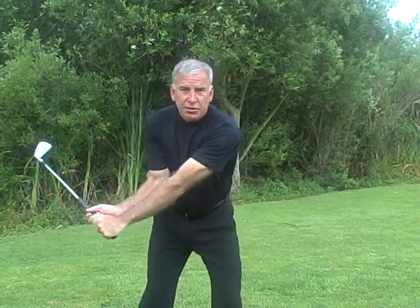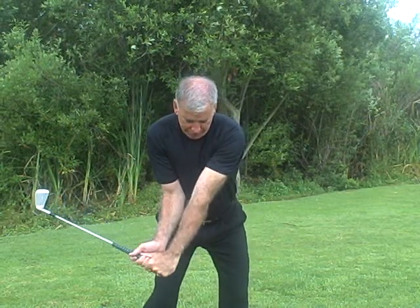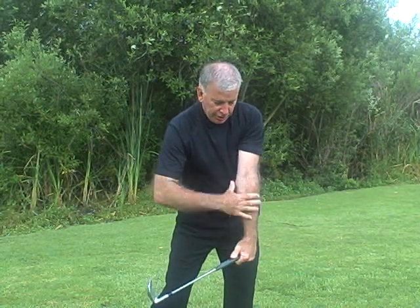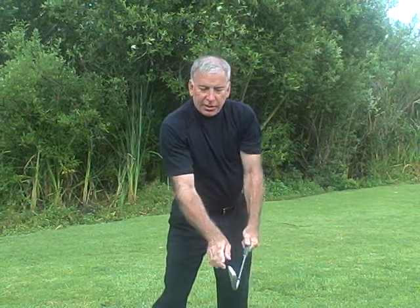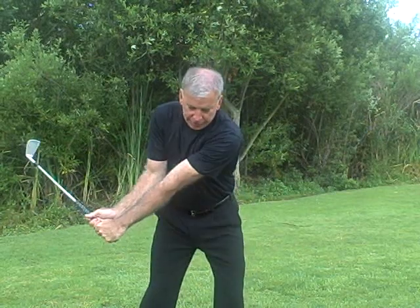In this instance, you can see it — as you are coming down through the hitting area, when the left elbow turns towards the left hip, that actually turns the whole left wrist, the back of the left hand, and brings the leading edge of the club face into the hitting area. Once again, the left elbow turning brings the leading edge of the club into the hitting area.